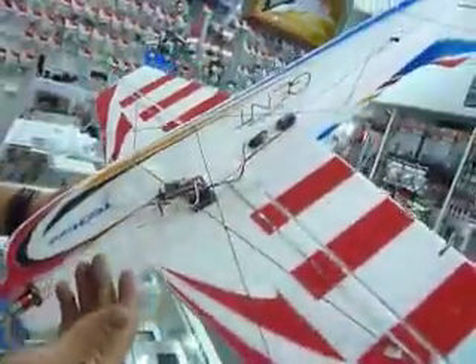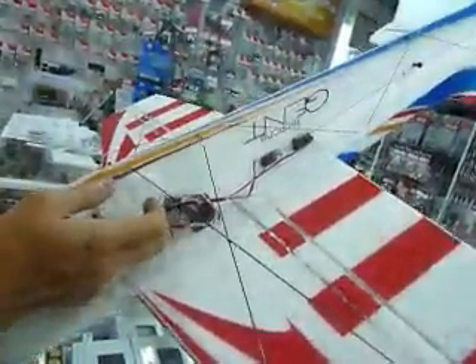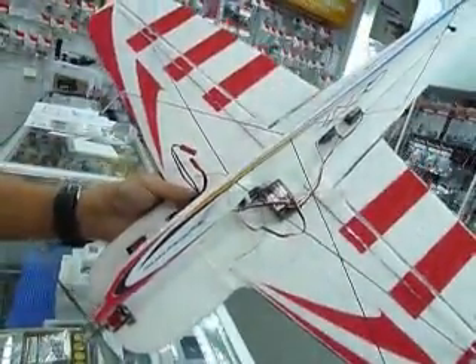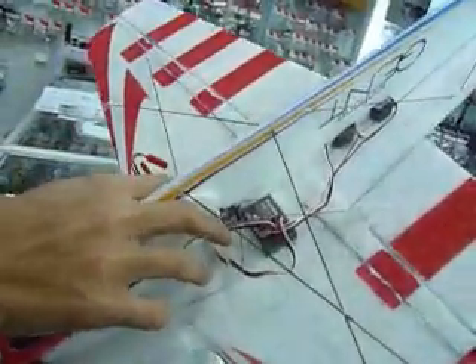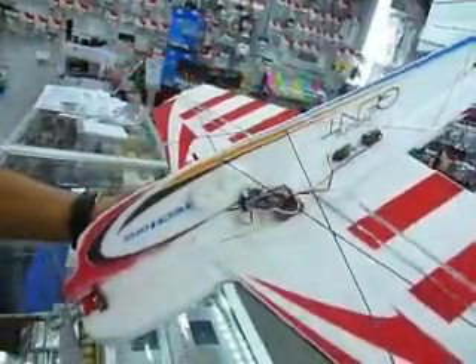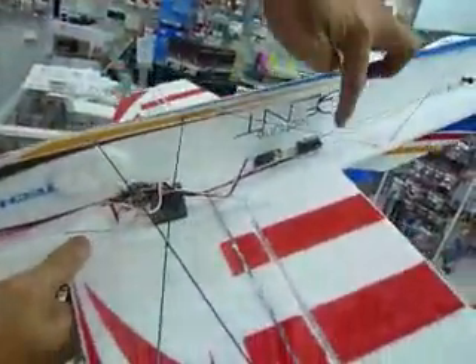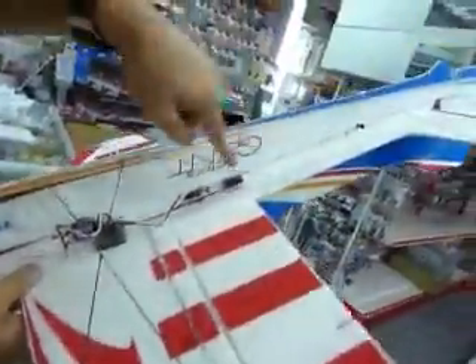At the bottom of this plane you will see three servos. This works on four channels — this being the aileron servo. For Futaba radios, you don't have to plug in channel 1 and channel 6 separately; you just plug into the aileron channel, which is channel 1. It uses one servo horn with a V-link, like those GWS e-starters — one servo to control both ailerons. One servo here controls the elevator, and the other one controls the rudder.